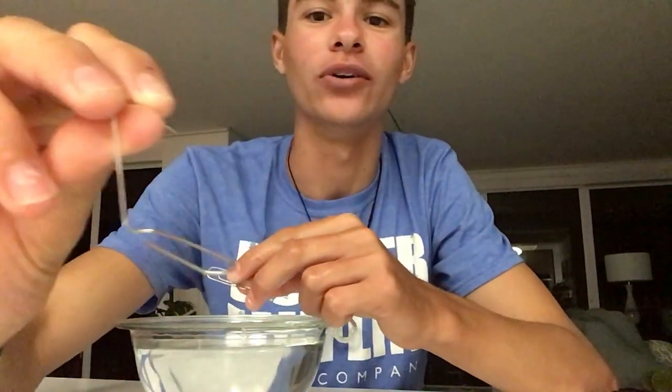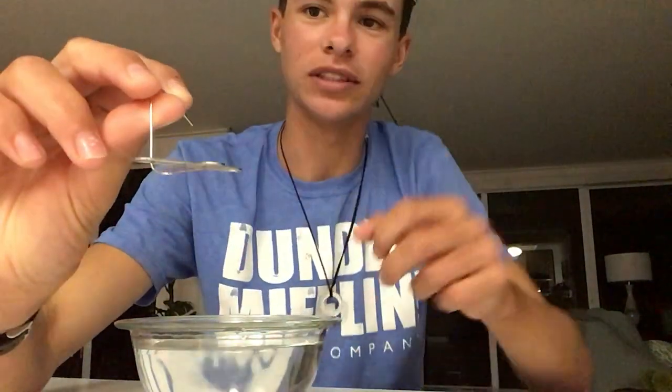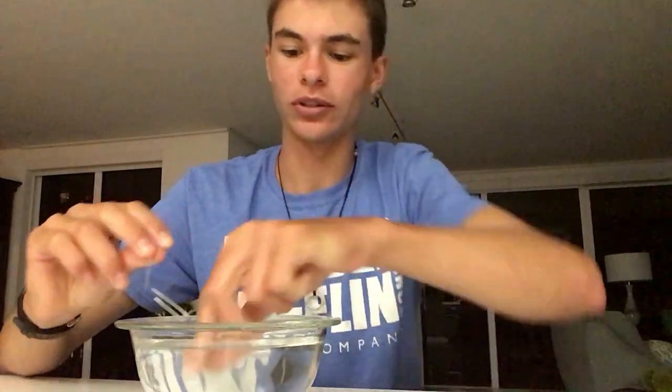Now if I remove this paper clip and make a holder with the other paper clip — kind of want to make an L shape, bend it out so you have a little handle and then a little lever to hold it on — place this other paper clip right on top and drop it slowly in the water.